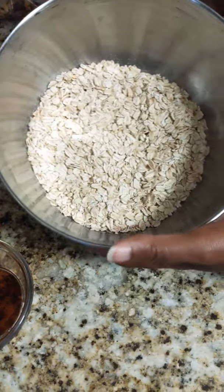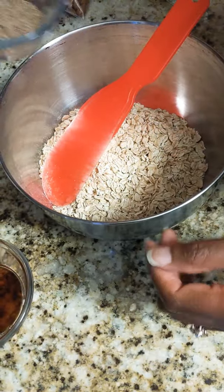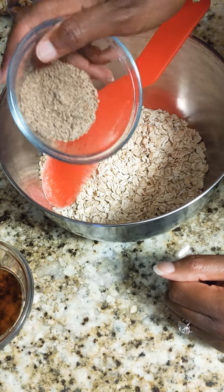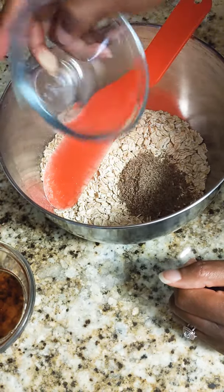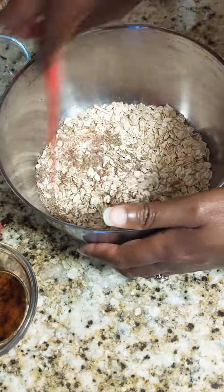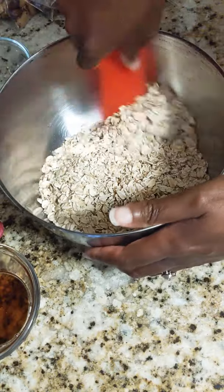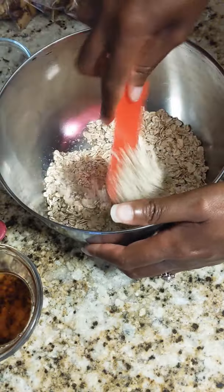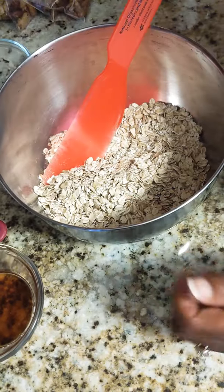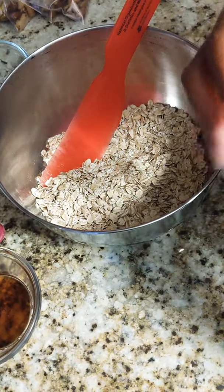What we're starting with is two cups of old fashioned oats, and I'm going to add to that about two tablespoons of ground flaxseed. Ground flaxseed is awesome because it's going to give you some omega-3s, which is really good for our heart, and also a really nice source of fiber.